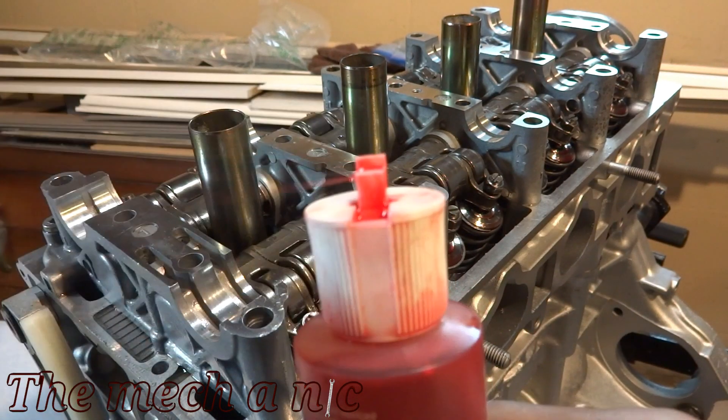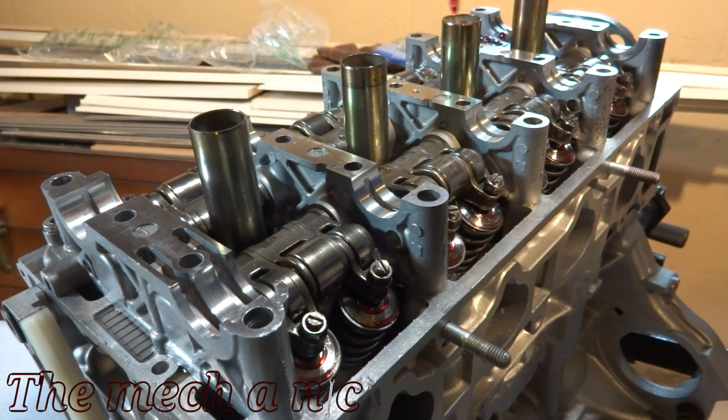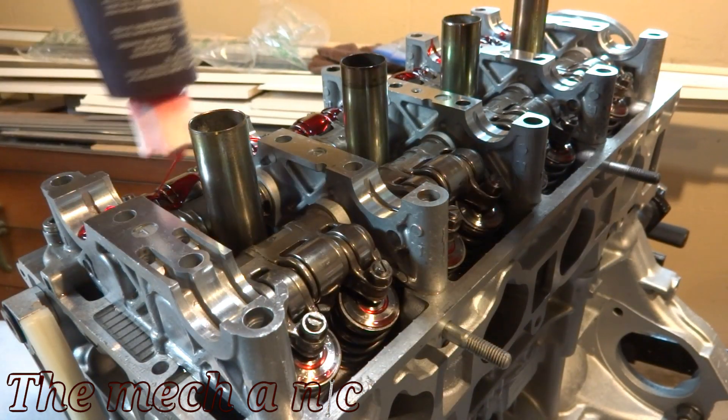Of course everything is going to get assembly lube before we put it all together — so much assembly lube.